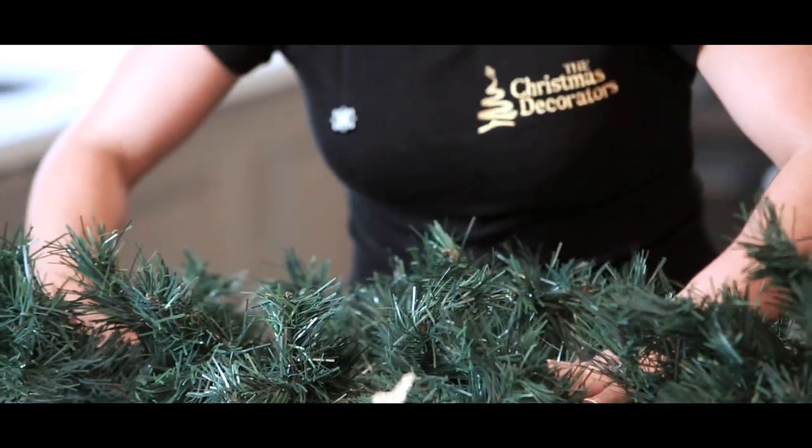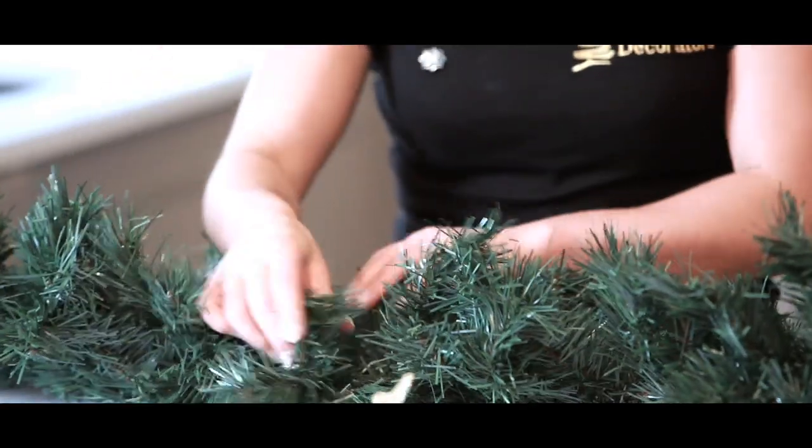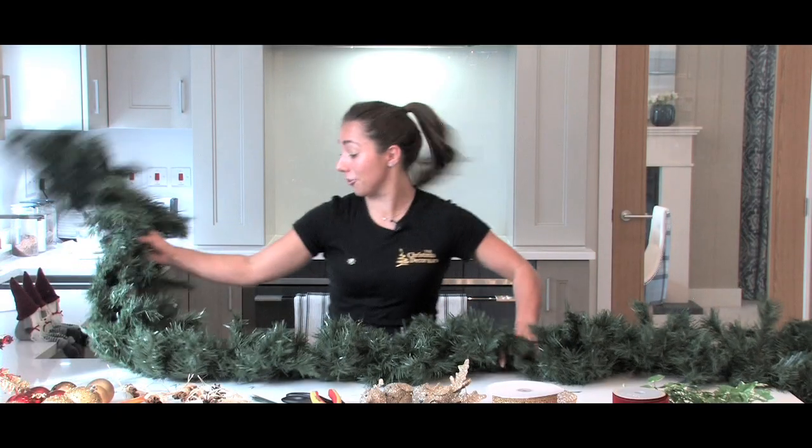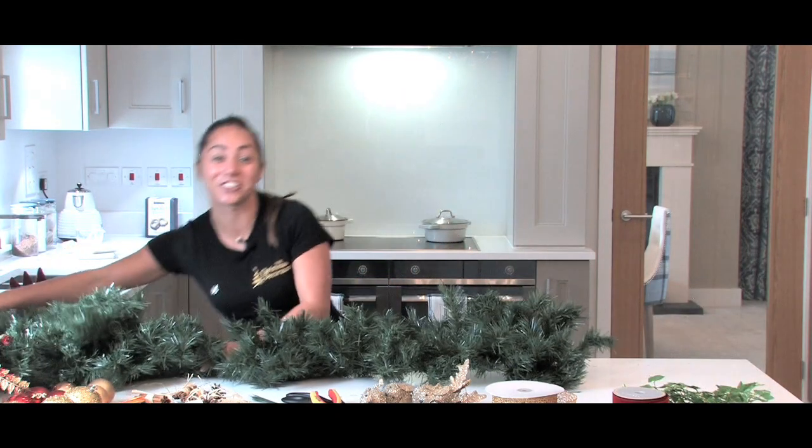So before adding your lights, the next thing you need to do is flatten out your garland and start shaping the branches to create a nice centre line. This will be a fantastic base to start adding your decorations onto.